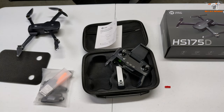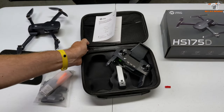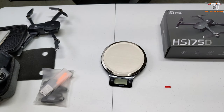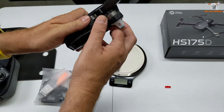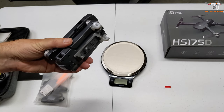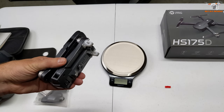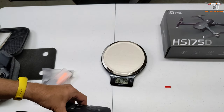Let me grab my scale and see how much this weighs, because that 250-gram threshold is really important. I reviewed a Tomzahn drone recently that was under 250 grams and brushless, and it was never advertised as such. Not so much in the United States — you still have to abide by the same rules, you just don't have to register it and pay that $5. But in some places you literally can't fly easily without special permissions if you're over 250 grams.